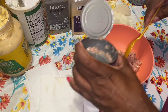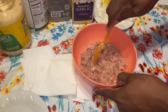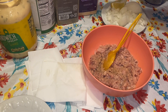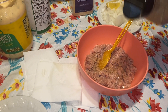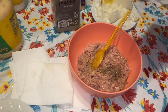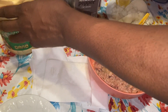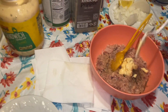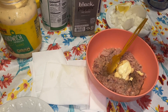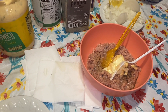I prefer the tuna in oil myself, but you can get the one in water or whatever you like. I'm just gonna add a little splash of garlic, a little bit of black pepper, and I'm using a little bit of white onion. I normally use red onions but I don't have one. And a tiny squirt of mustard.